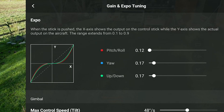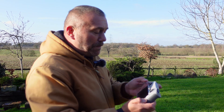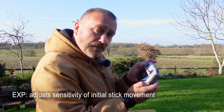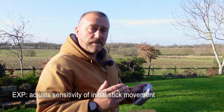Expo is short for Exponential — it's the exponential stick sensitivity. All this means is you're adjusting what happens when you start to use the stick — that first couple of millimetres when you start pressing — and it will make it either more sensitive or less sensitive.